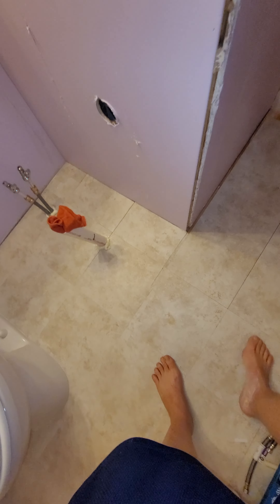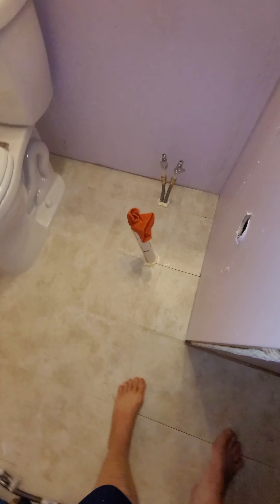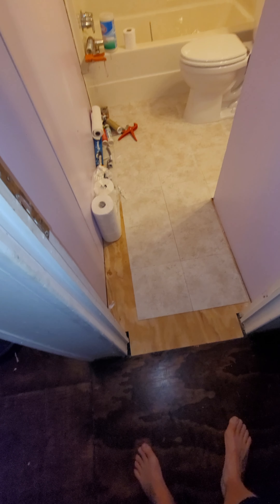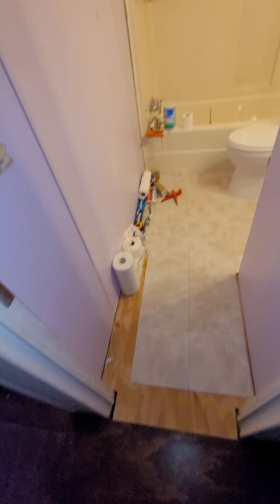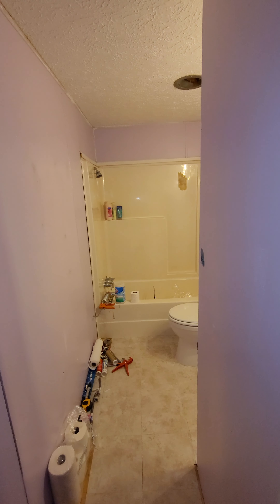We had to cut the tile at that height difference to keep it from breaking later, and I'll fill it with caulk — that's really the only defect. When we eventually tile with porcelain, they can put floor leveler in the thinset or just do it thicker there to level it off. But yeah, endless fun for our children.